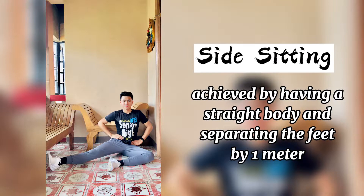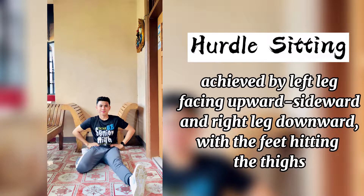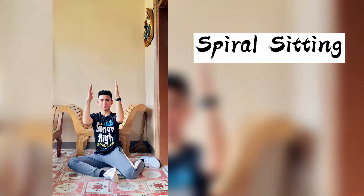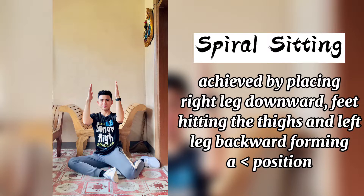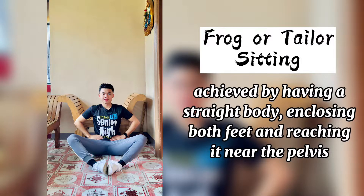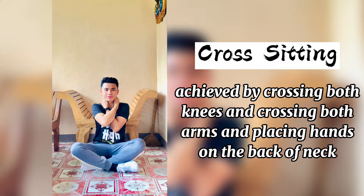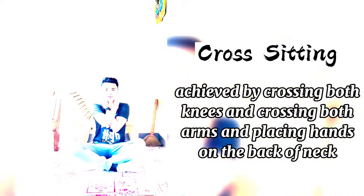Side sitting, hurdle sitting, spiral sitting, frog or tailor sitting, cross sitting, heel sitting.